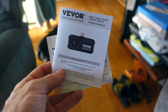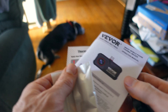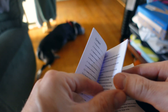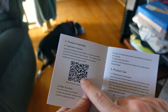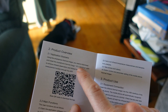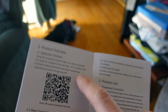One thing you have to do when you get this is download the app. You can either scan the QR code on the back of the thermal imaging camera, or there is a QR code inside the little manual too. Once you click on it and get in there, you are going to download the app — it is the HT1-105-203U. Download that.